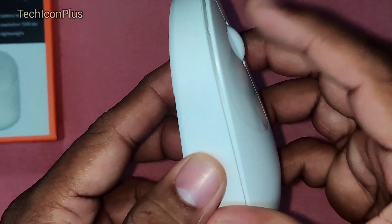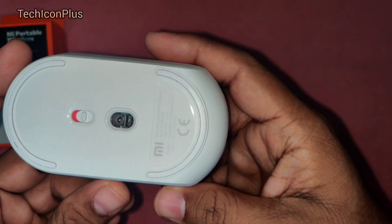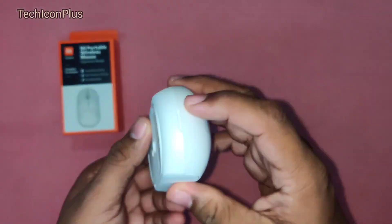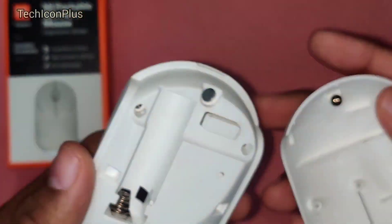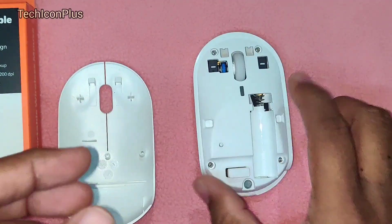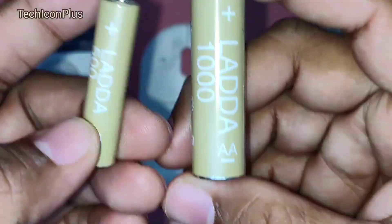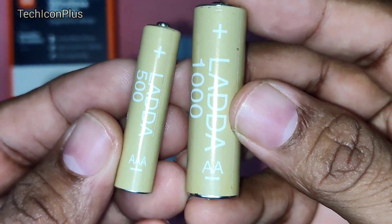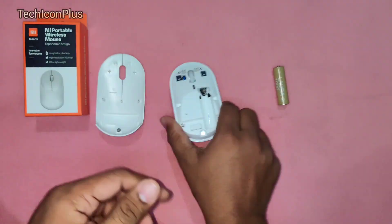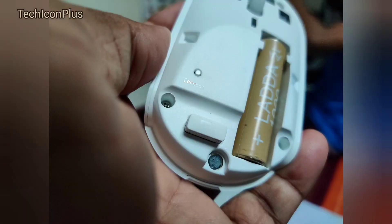The buttons are very shiny and smooth. We can feel the button clicks and sound. This mouse is very small and light weighted, it's easy to carry anywhere. Here we can see model and serial numbers and some input voltage specifications. Let's open this shell and check for the USB receiver and battery. We can only use a double A battery for this mouse.